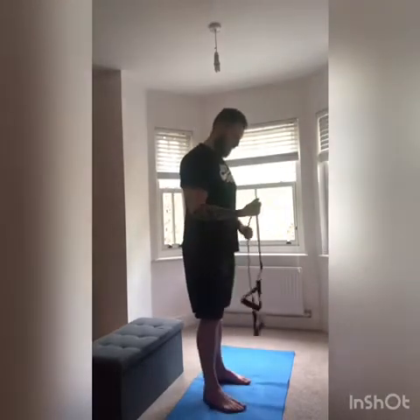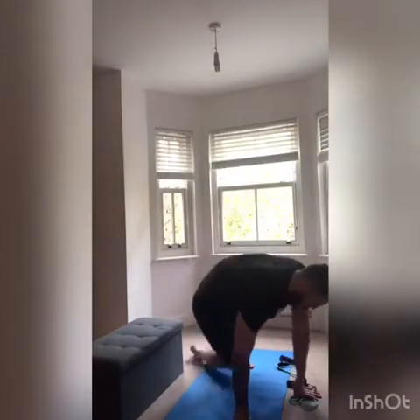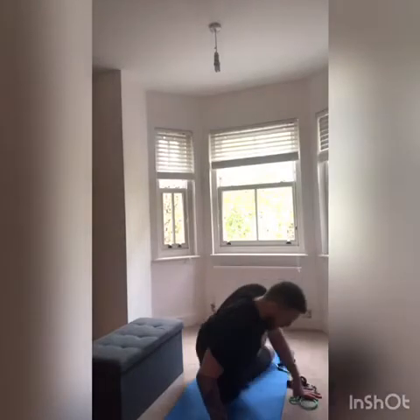Exercise three is going to be the rotator cuff — we've done this one before. You're going to hold the band with one hand; this elbow is going to stay fixed in your side and we're just going to rotate out to the side. Elbow stays fixed, rotate out to the side. We can also do this one lying down on the floor — when lying down, we're going to do it from the top.